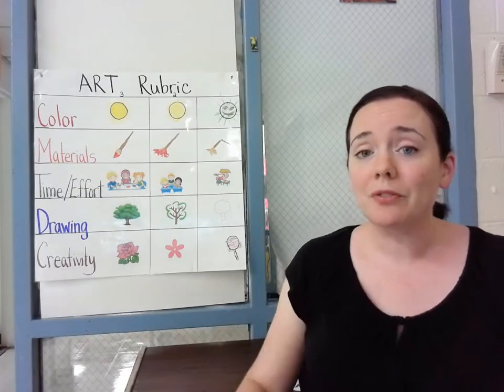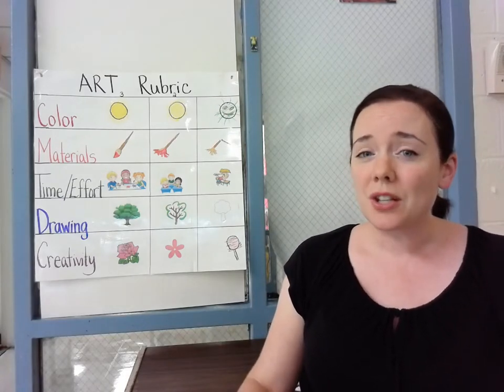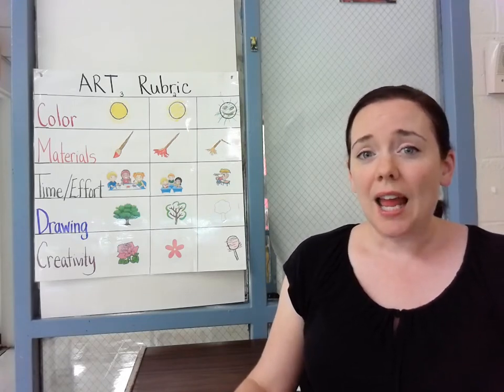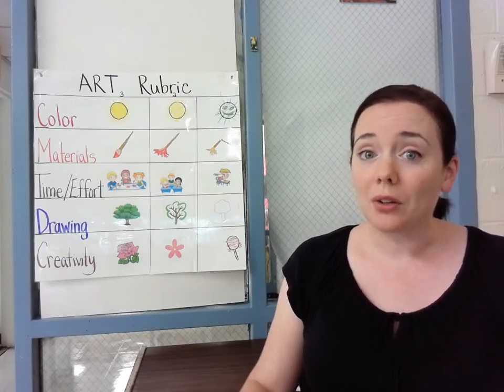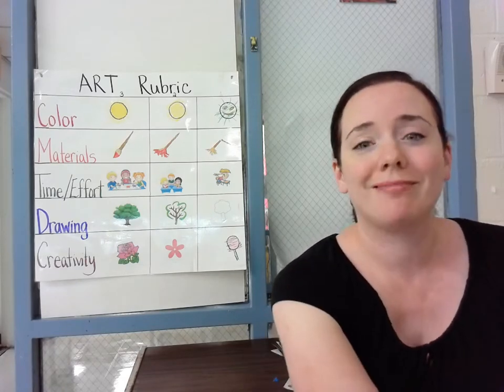I hope this is helpful for how you look at your report cards and when you see your art indicators, so that you know how Mrs. Frula came up with that letter and you know what I'm looking for when I am grading your projects. We're going to have a great year together everybody. Can't wait.